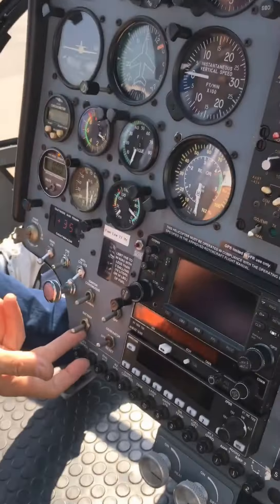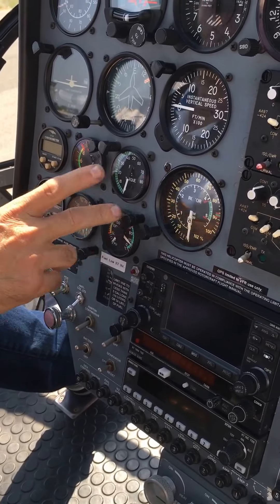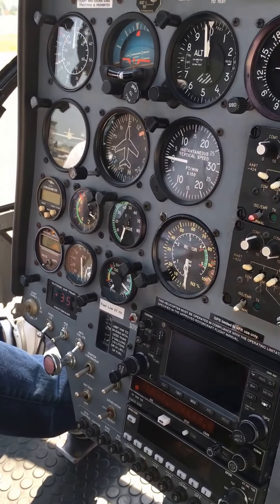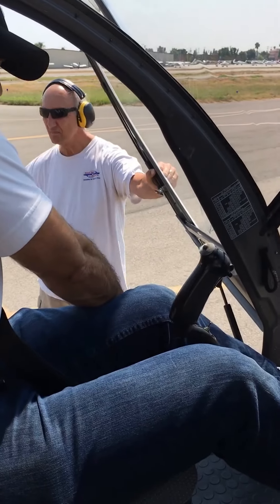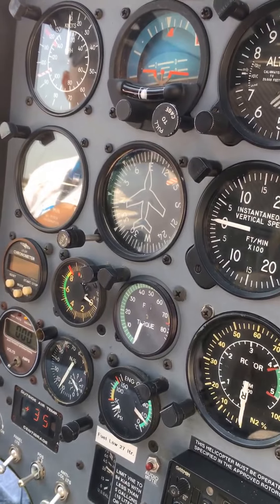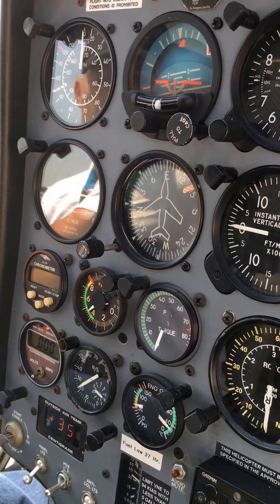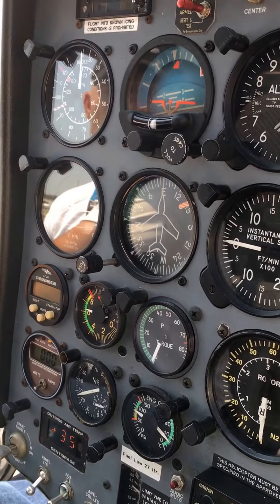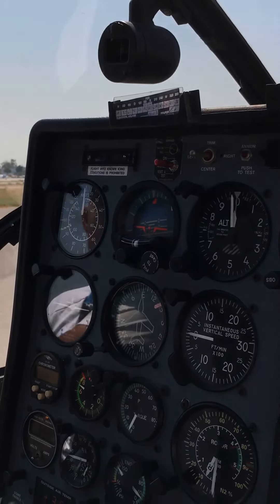One more time, we're going to do a dual start. We'll go ahead and bring the battery on for extra juice. Check our gauges again one more time — watch it — one to twelve percent. 700 degrees, 30 percent, and one.